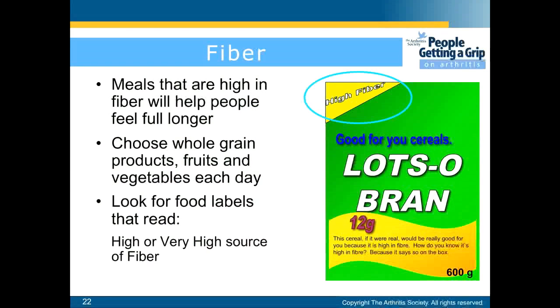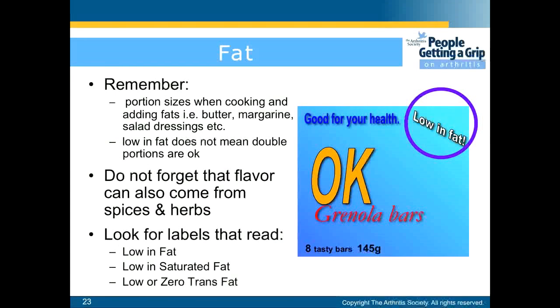For fibre, meals that are high in fibre will help people feel full longer. Choose whole grain products, fruits, and vegetables each day. Look for food labels that read high or very high source of fibre. For fat, remember portion sizes when cooking and adding fats such as butter, margarine, or salad dressing. Low in fat does not mean double portions are okay. Remember that flavour can also come from spices and herbs. Look for labels that read low in fat, low in saturated fat, or low or zero trans fat.